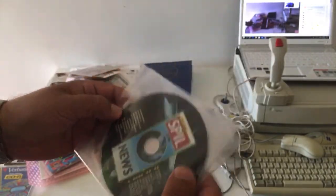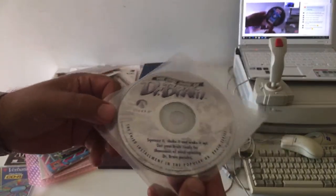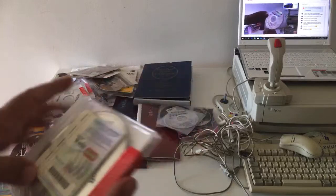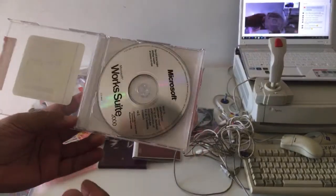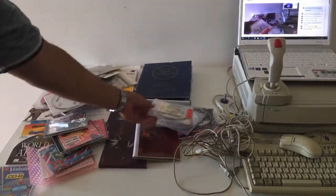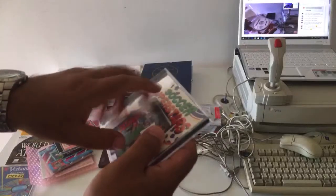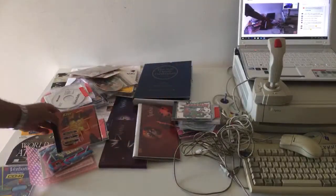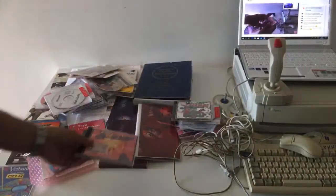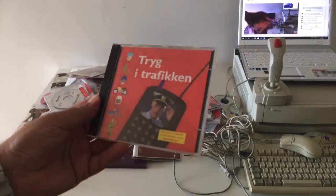Heretic 2 — I tried the first one. And we got The Lost Mind of Dr. Brian. We have got Microsoft Works, Microsoft Suite 2000 — looks like brand new. Great stuff. We got Soccer Superstars, still new in box. Elite 4.